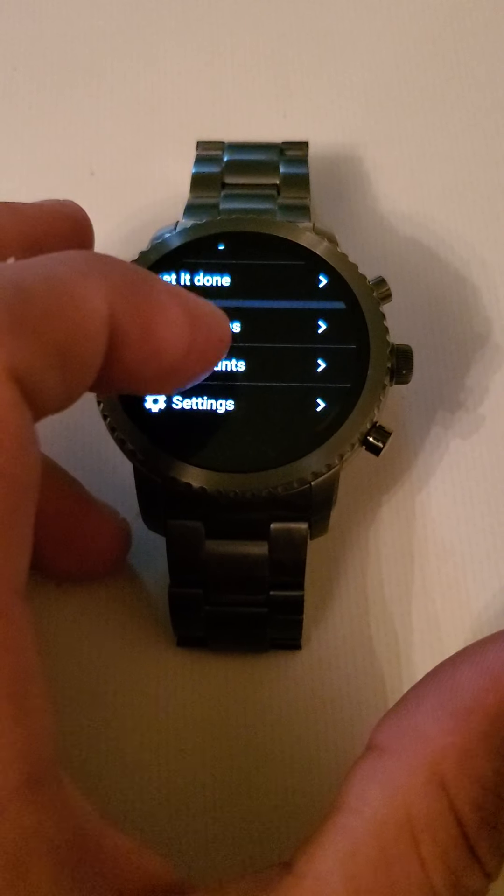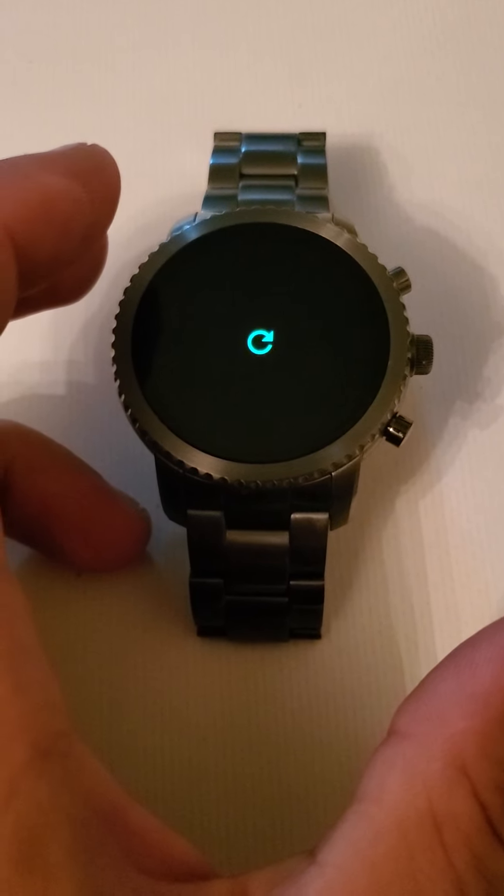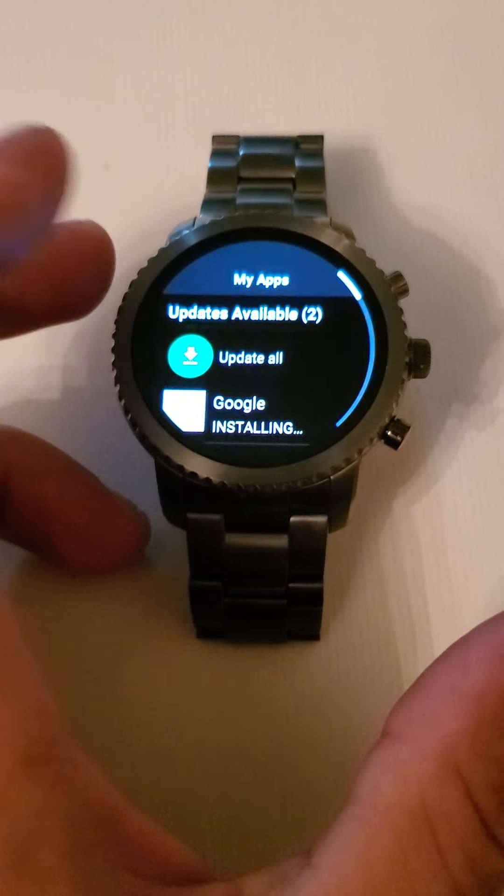On the Wear OS app store — it's being a bit slow to load here.